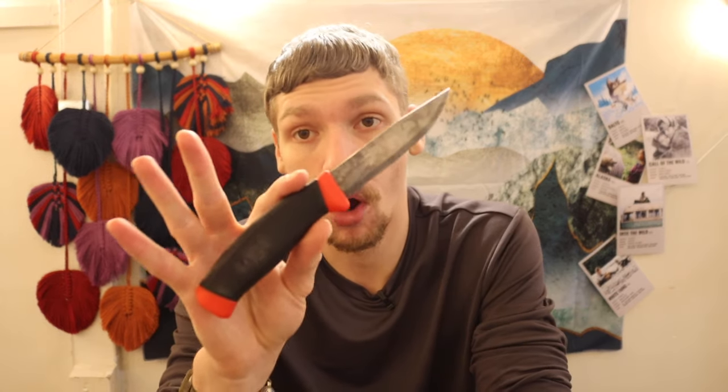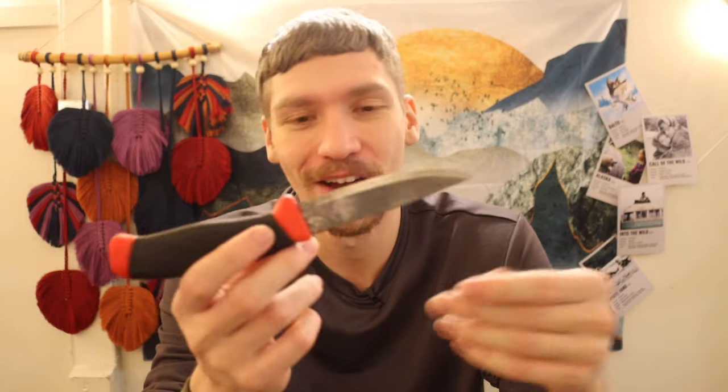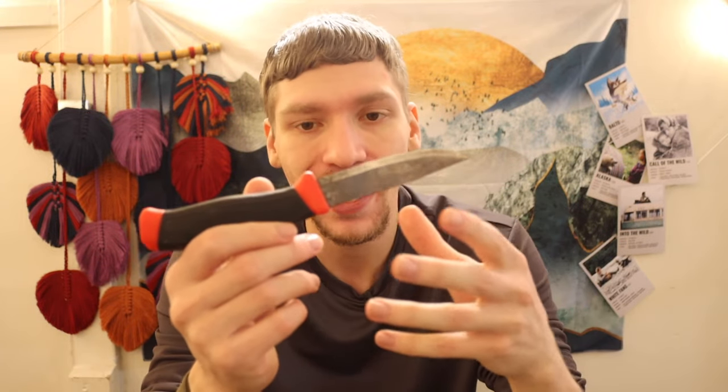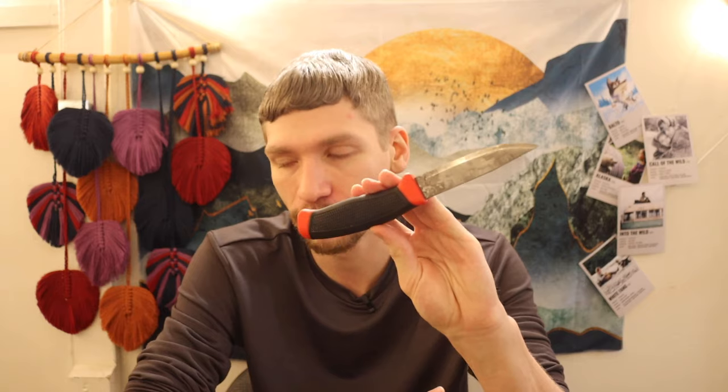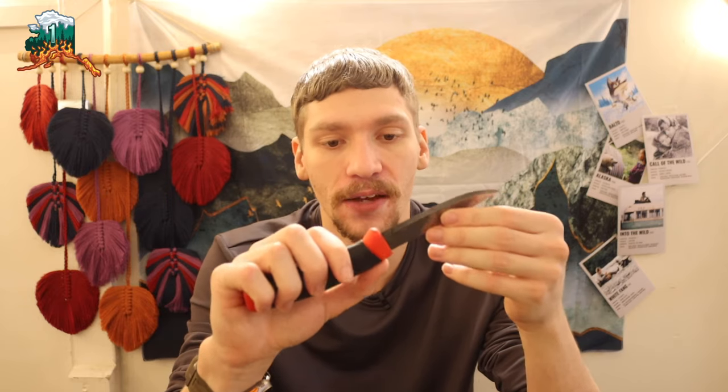I think the Clipper is a really hard knife to go wrong with — absolutely one of the best bangs for the buck. Even if you don't have one, pick one up: they're super cheap, and they have a lot of heritage. So many people really started off bushcrafting and wilderness survival with a Clipper. These things just have such a cool history to them. Hopefully you enjoyed the video and seeing some other survival and bushcrafting knives thrown in the mix for size comparisons. God bless.